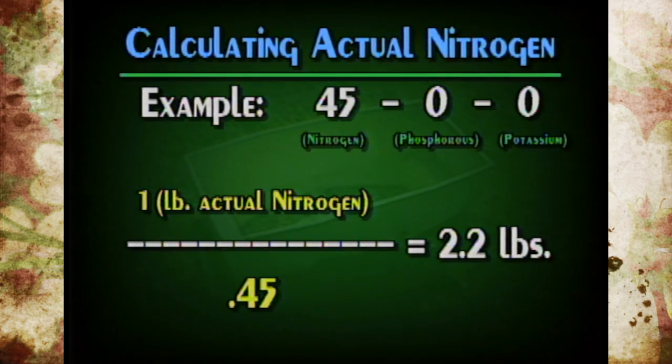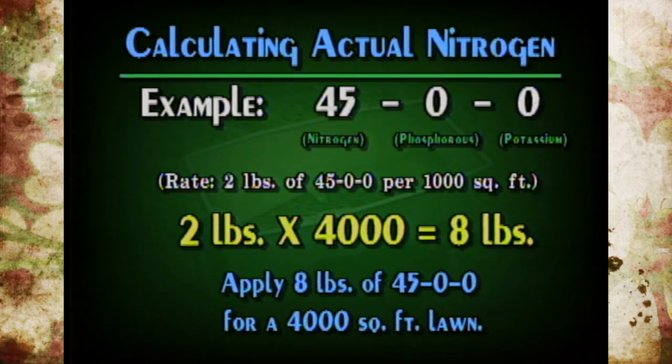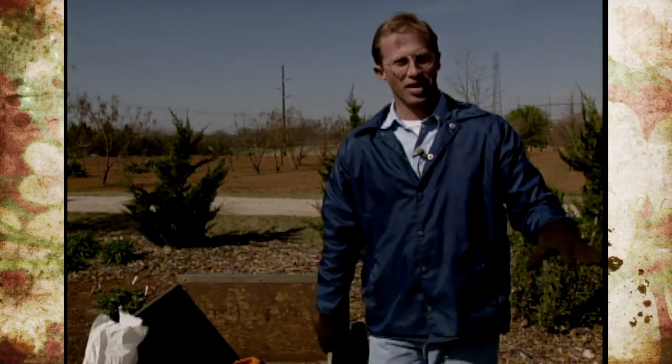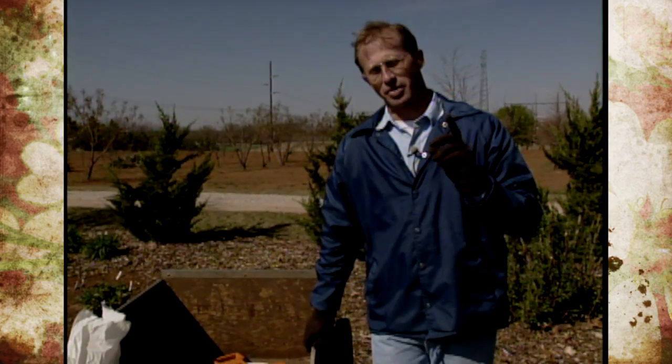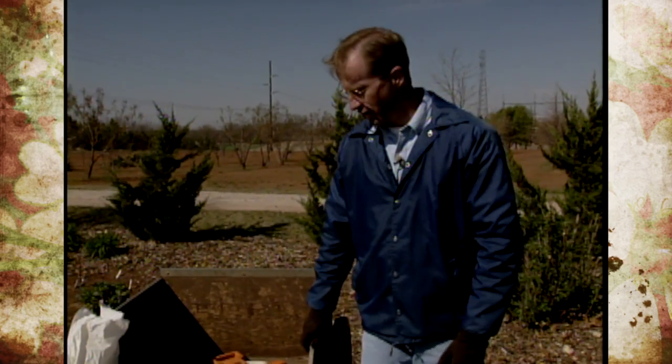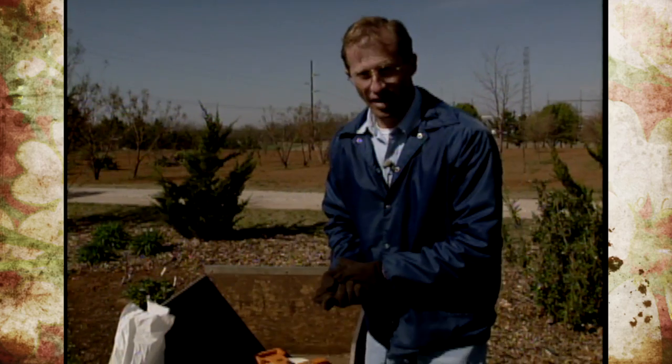So we'll be putting on two pounds of 45-0-0 per thousand square feet. As an example, if you're putting on fertilizer for a 4,000 square foot lawn, you would multiply two by four and you'd need eight pounds of 45-0-0. Here at the Studio Gardens, our Bermuda grass is about 12,000 square feet, so we would multiply two by 12 and need about 24 or a 25-pound bag of fertilizer.